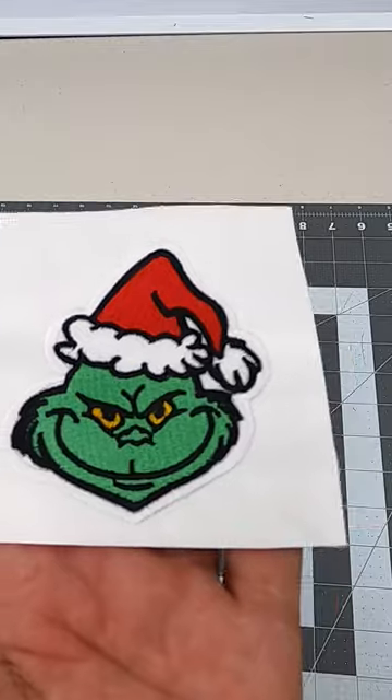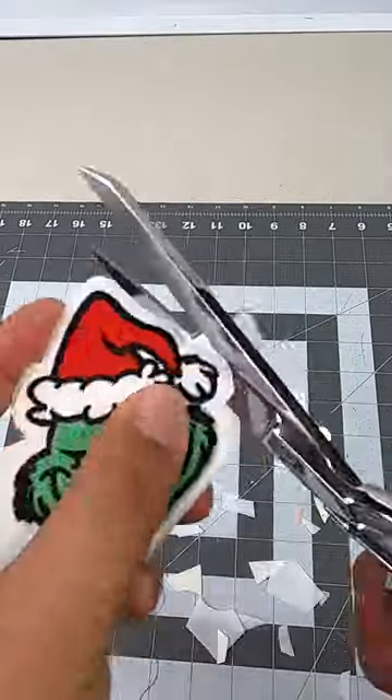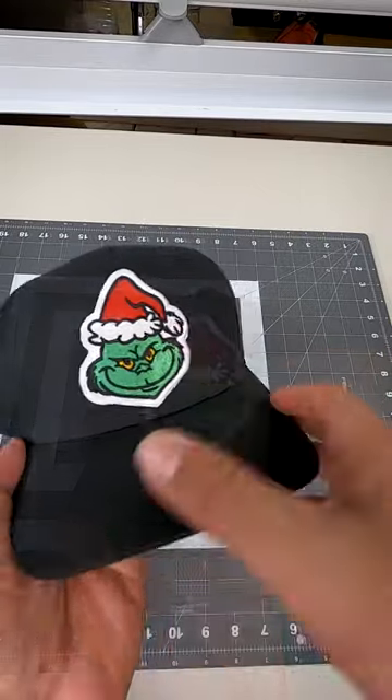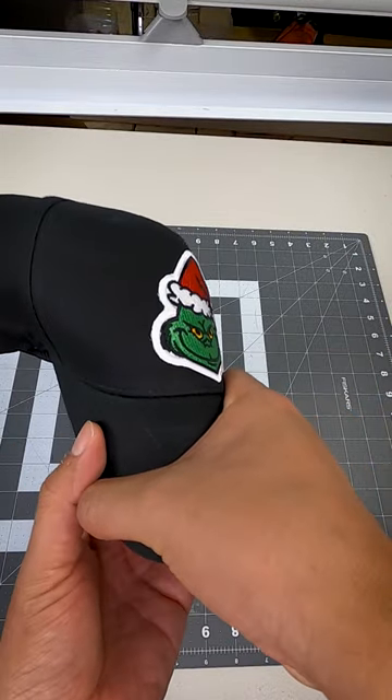Now it's time to be super careful using my super sharp ginger scissors. Once everything is prepped and ready to go, I heat press my patch and just like that it is fully locked in and secured.